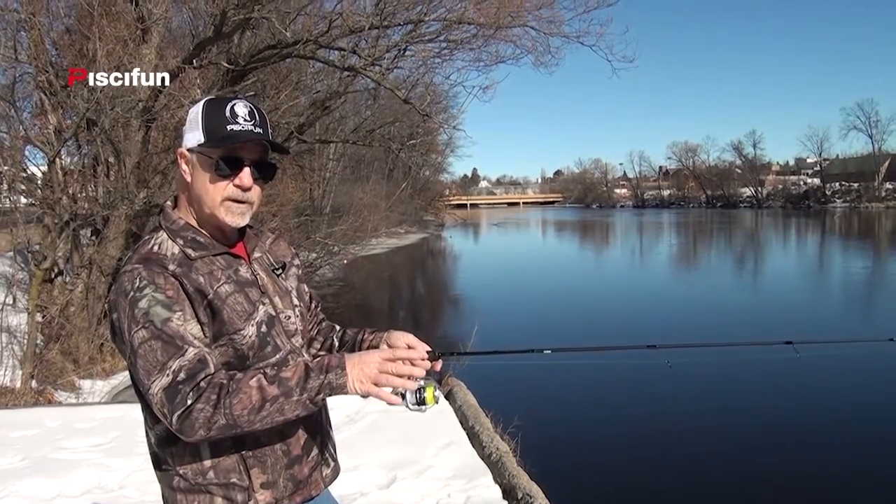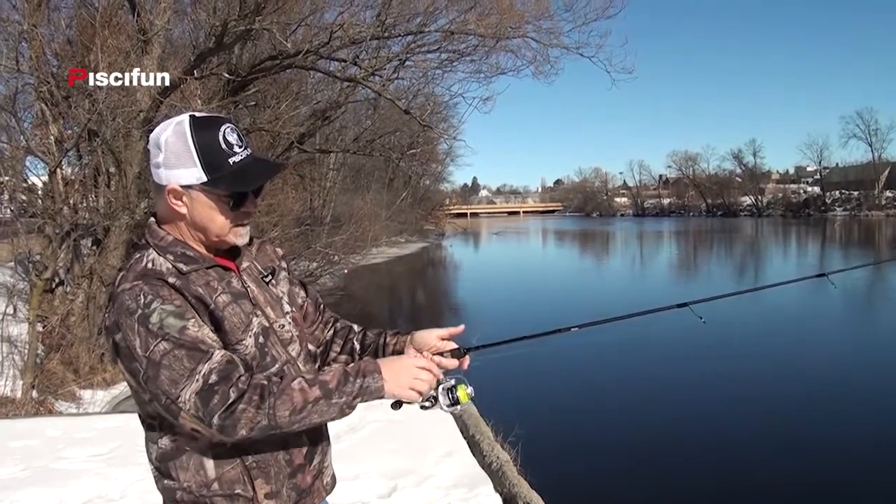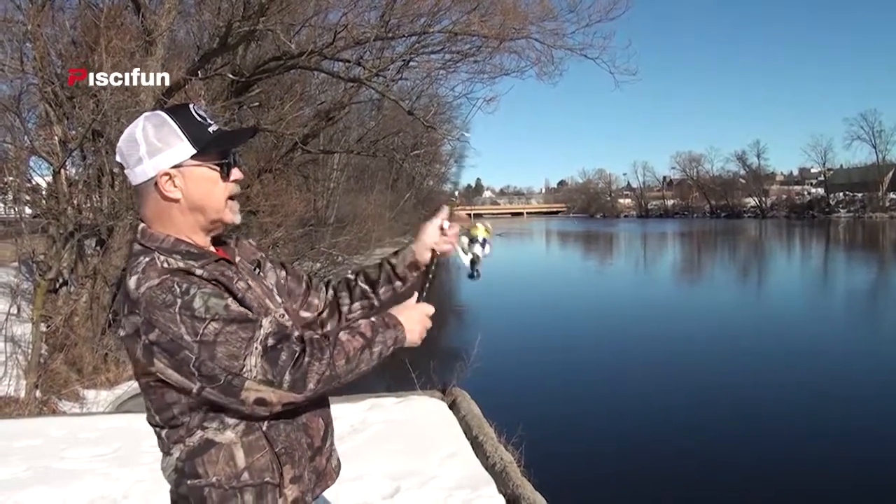Just look at the spool and it'll tell you what to do. Once again: finger on the line, open up the bail, straight back, let it go.